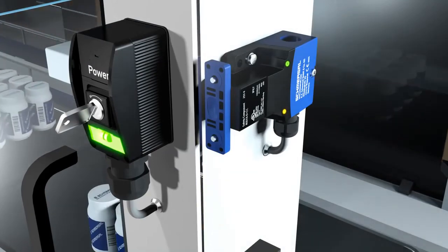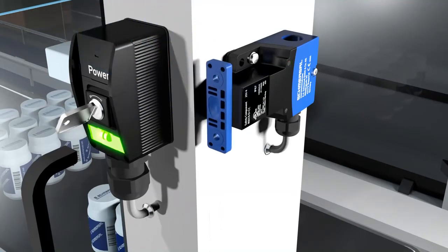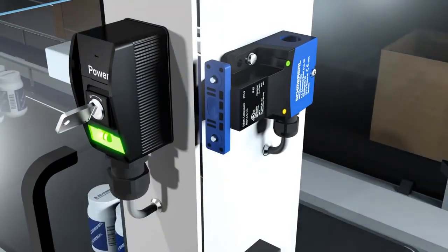The RSS16 variants with individual coding ensure a high level of bypass protection and are therefore suitable for protection equipment where the temptation to manipulate is quite high. If, with these sensor variants, a replacement actuator is used instead of the taught actuator, this condition is recognized by the sensor and is not released. False actuators are recognized and indicated by five red flashes, while the actuator already taught remains operational.